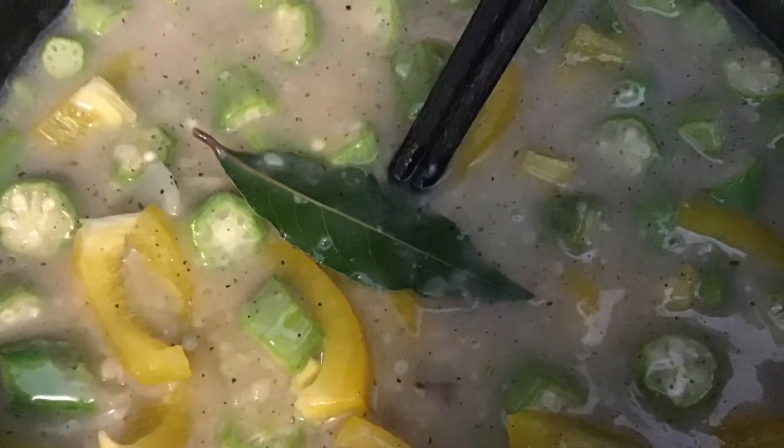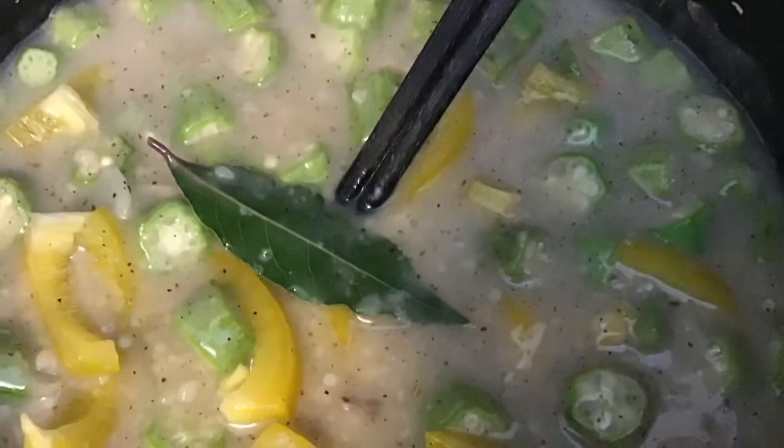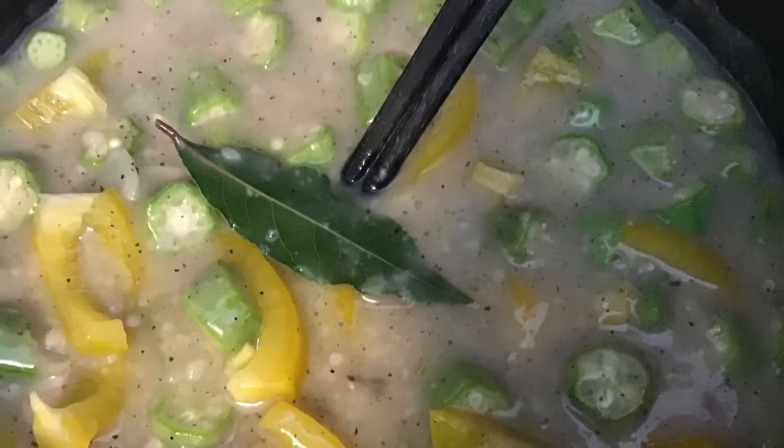I add my vegetables now — yellow pepper and okra — and also the shrimp and scallop juice, all the nice broth that you made from boiling them.